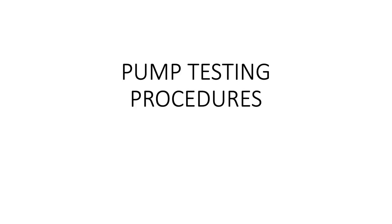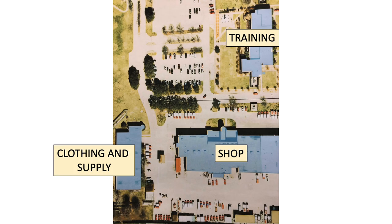The following video will illustrate the new pump test procedures. All DFR engines must be tested every year to maintain compliance with NFPA standards. All pump tests will be conducted at the draft tank manifold on the east side of the maintenance building at Dolphin Road. This is just outside the building near the gas pumps.